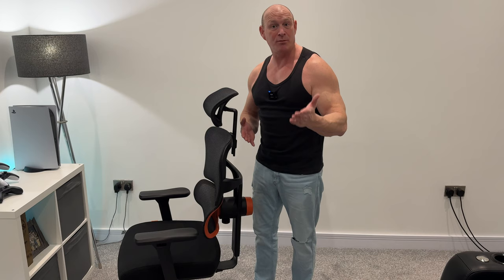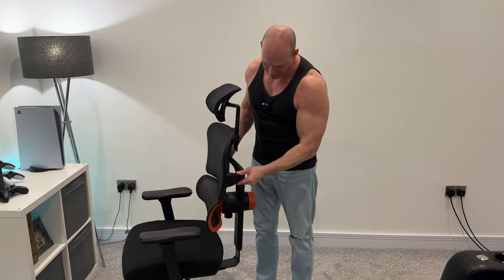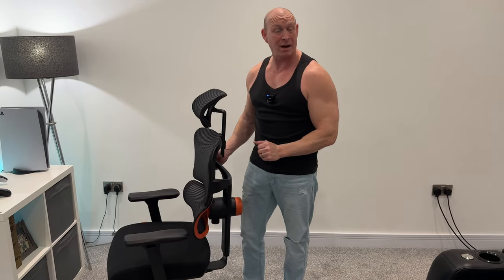Moving on down, as you've probably just seen the back of the chair is actually height adjustable. There are different levels of height adjustment — go up to the top and then it will drop all the way back down again.